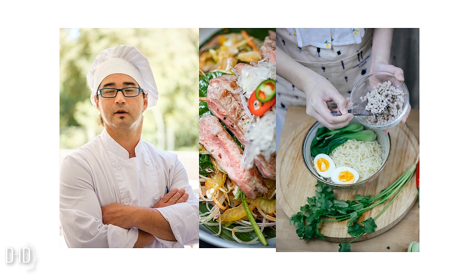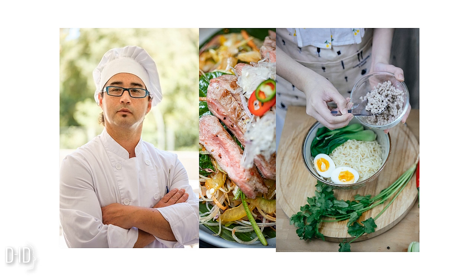Next, in a large pot, heat some olive oil over medium heat. Add the diced onions and minced garlic. Sauté them for about two to three minutes until the onions become translucent and the garlic becomes fragrant. This step is crucial as it forms the flavor base of our soup.